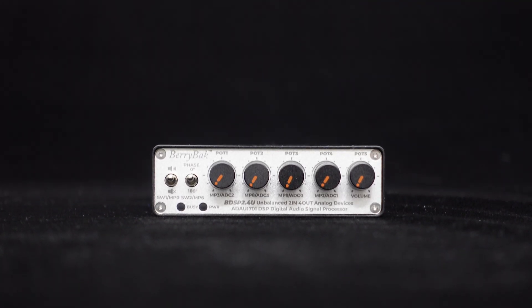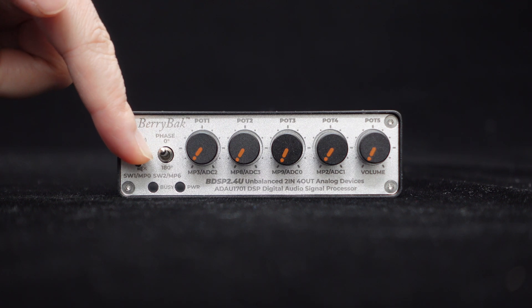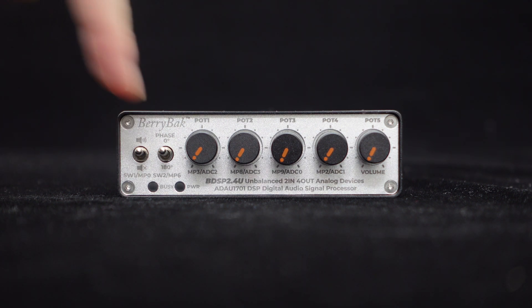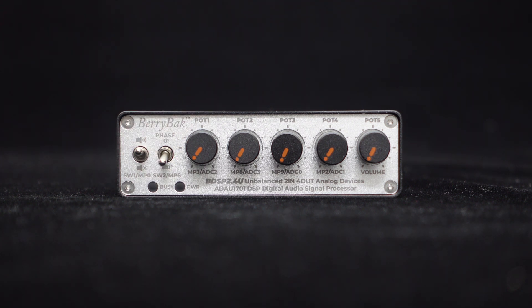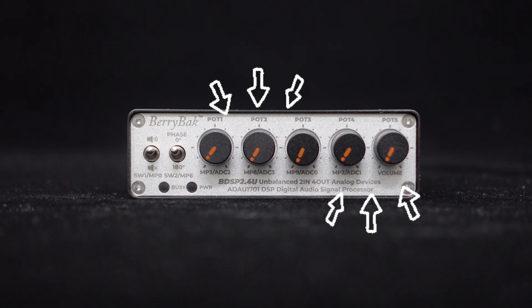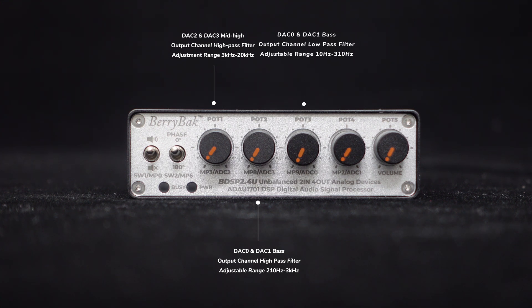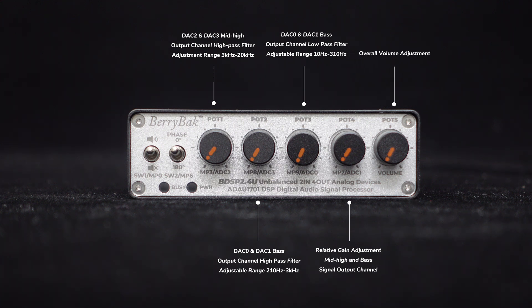Now let's take a look at the front panel of the BDSP 2.4U. Starting from the left, SW1 is the mute switch for convenient control, and SW2 is the phase inversion switch, useful if the speaker connections are accidentally reversed. You will notice five knobs on the front panel for independent control of output channels' high-pass filtering, low-pass filtering, and overall volume. Pot 1 is for the mid-high channels DAC2 and DAC3 high-pass filter; pot 2 and pot 3 are for the bass channels DAC0 and DAC1 high-pass and low-pass filters; pot 4 controls relative gain; and pot 5 adjusts the overall volume.